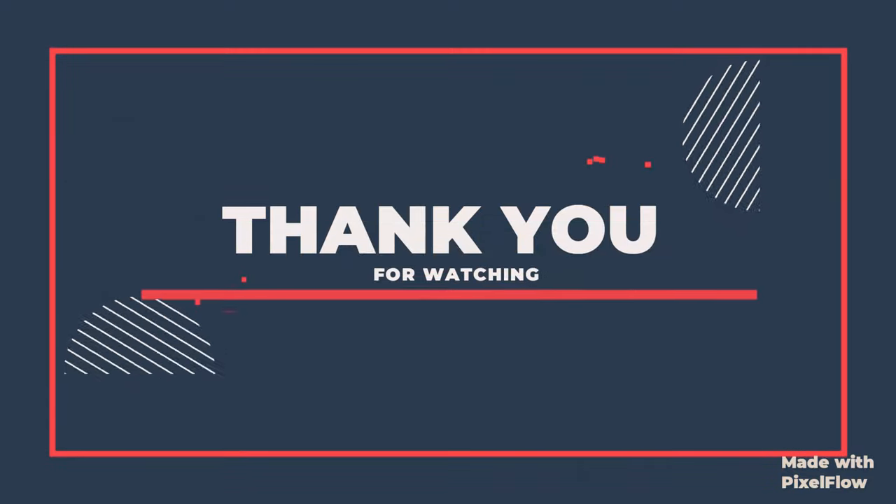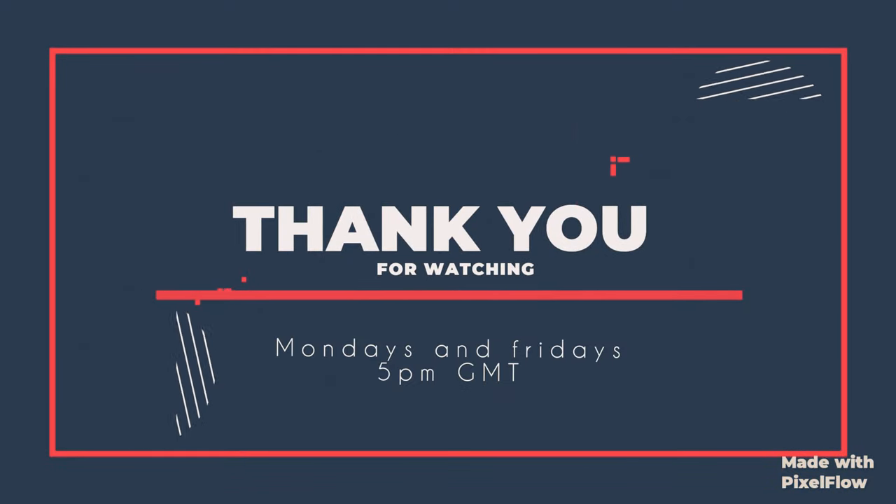Thank you very much for watching. Don't forget to subscribe and hit the bell so you never miss another video. I'll see you hoppers next time!